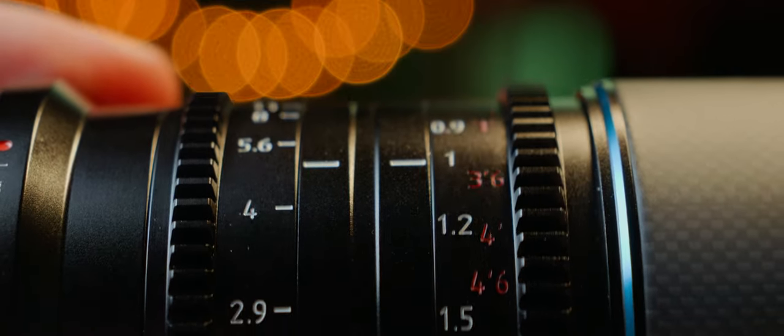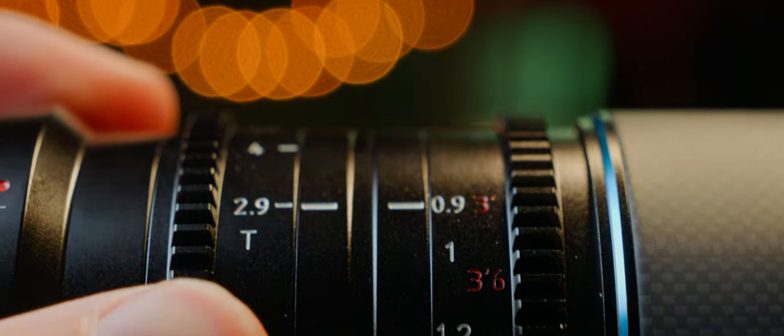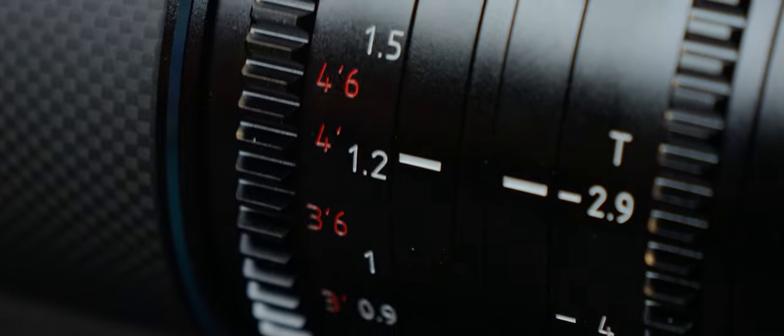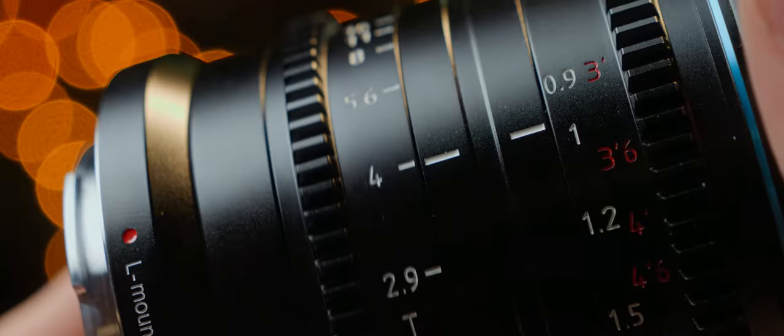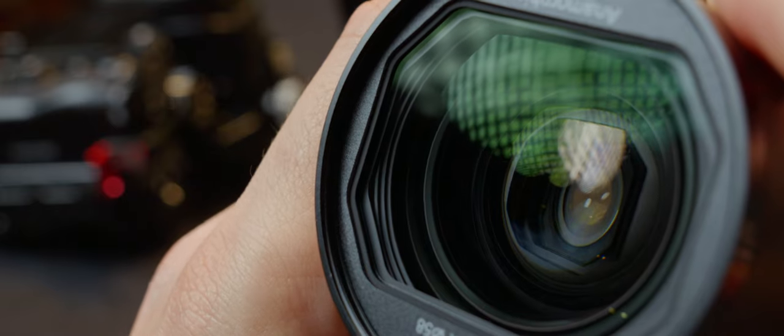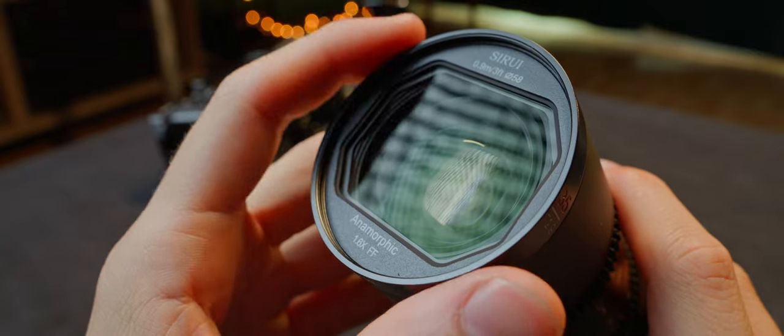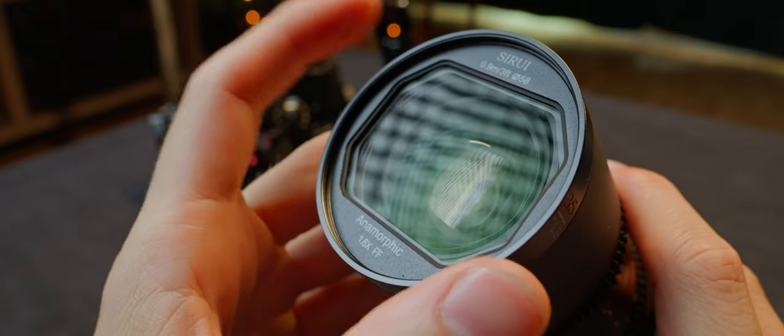We have geared rings for focus and iris, and the throw is 120 degrees on the focus ring. We have focus marks in both metric and imperial scales, so no one gets lost. The iris can be stopped down to T16, and the 10 aperture blades help in keeping the little out-of-focus ovals consistent.